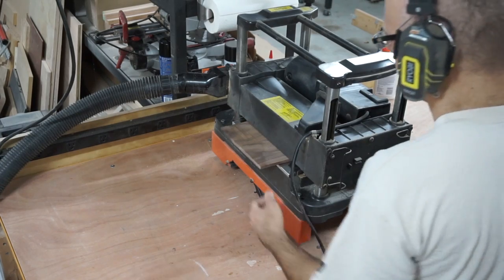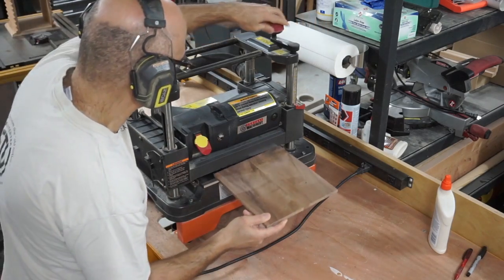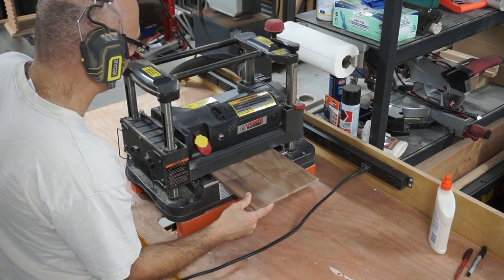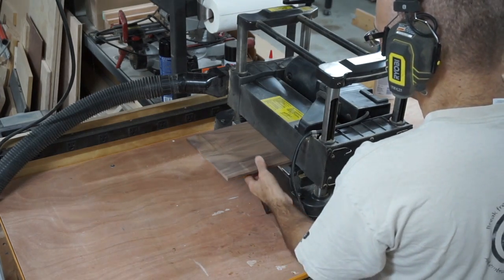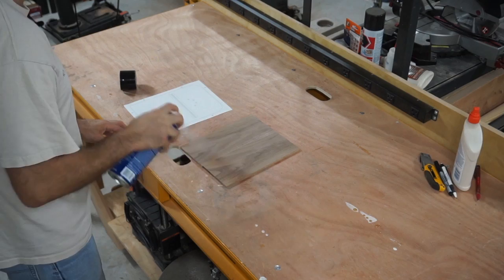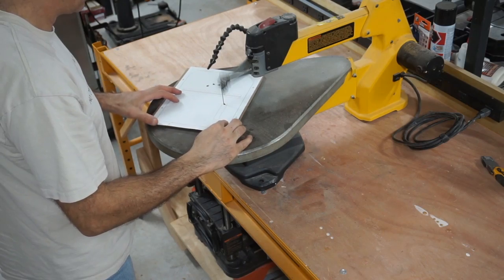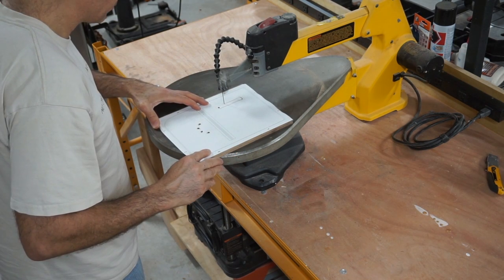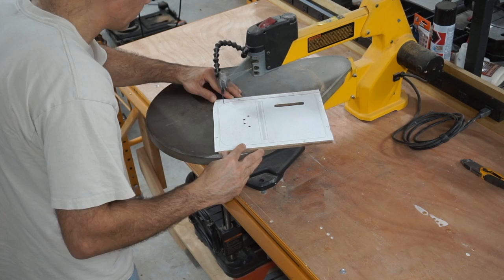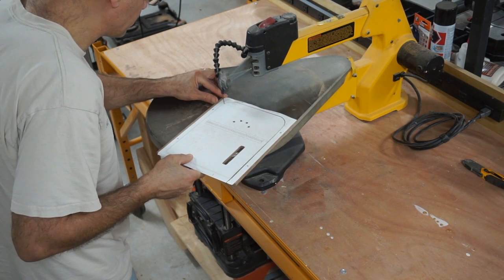Finally I'm taking those glued-up boards and planing them down to get them nice and flat on both sides and to the thickness I need. Now I'm cutting out those end panels — putting some slots and holes in the pieces, cutting them to the outside shape I need, and also working on the scroll saw.